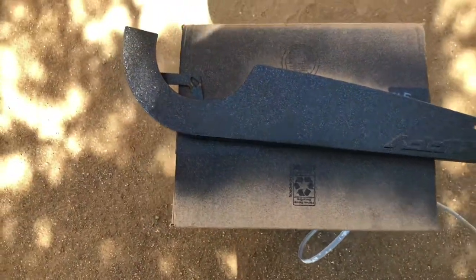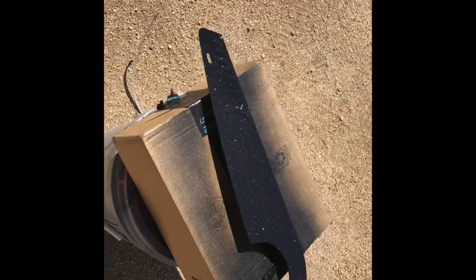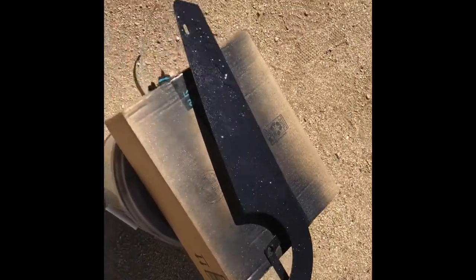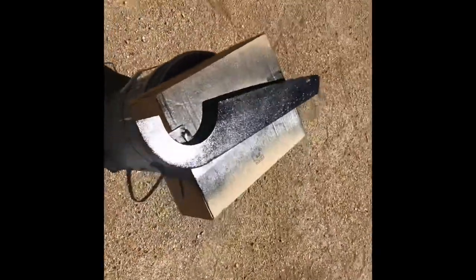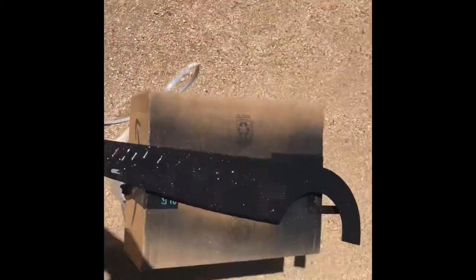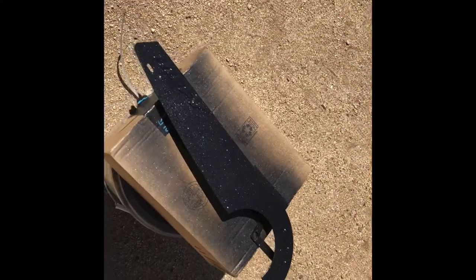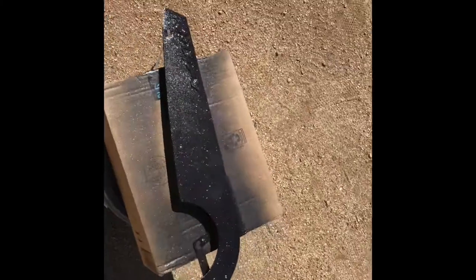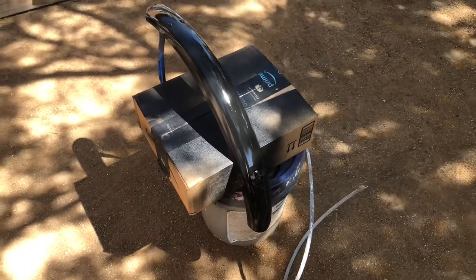It's gonna look pretty sick once it's done. I moved it in the sun so you guys could see a bit more of the flake. There's still a wet coat of clear on here — that's three coats so far. I'm still gonna have to wet sand it and buff it at the end, but so far I like how this is coming out. The camera is not picking it up as much as in person, but it looks pretty sick.